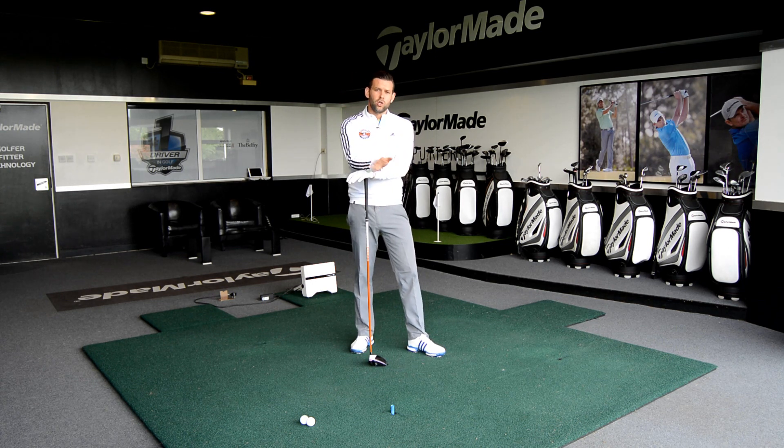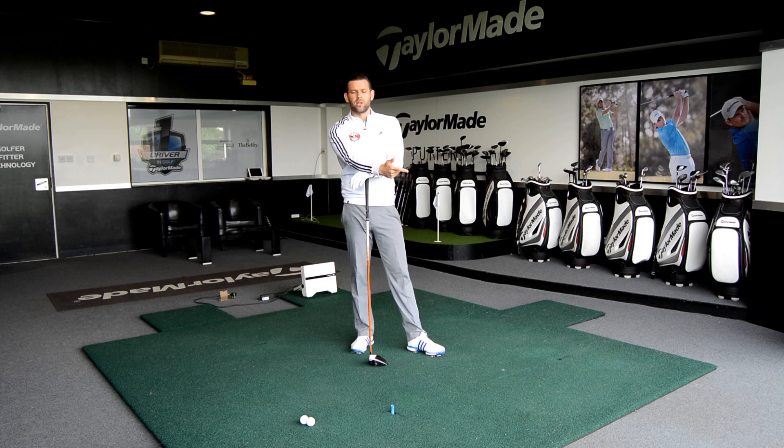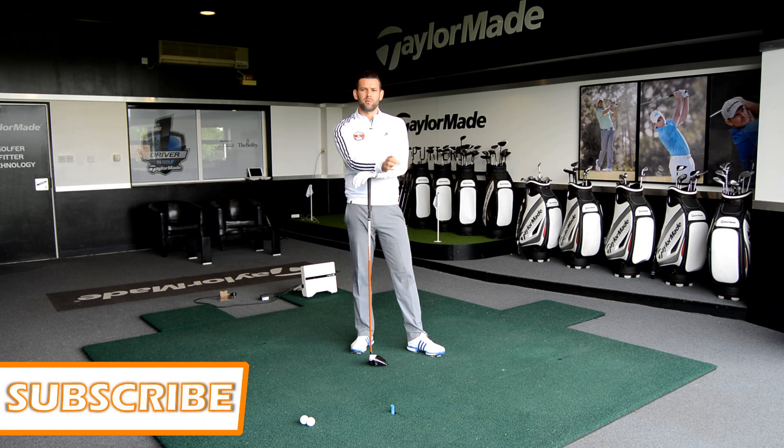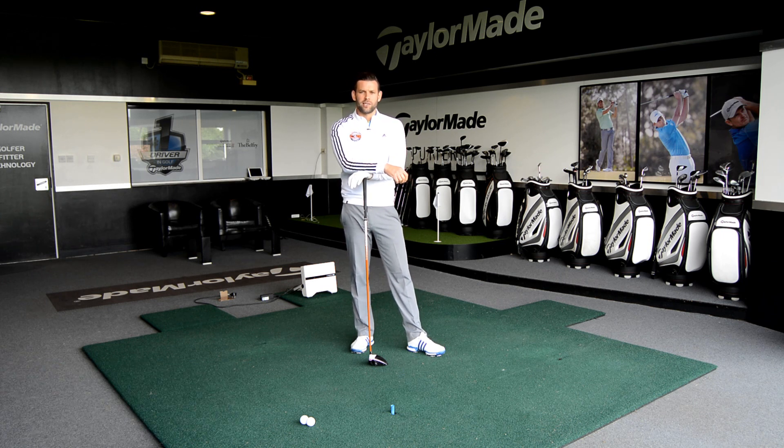Thank you very much for watching. Down below you've got a comments box, a like button, and a link to subscribe to my channel. There's loads more content on there — over 240 videos now — with more going up weekly, so please make sure you subscribe and get first access to those videos. Thanks again for watching and we'll see you again next time.